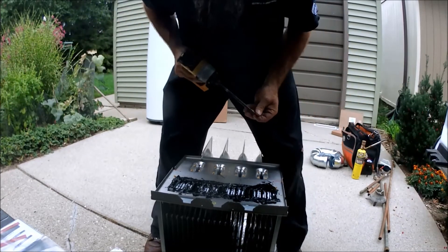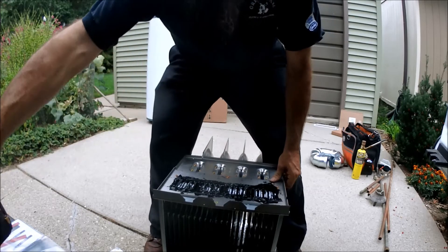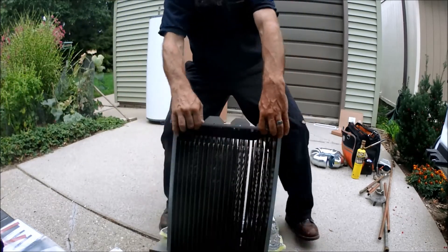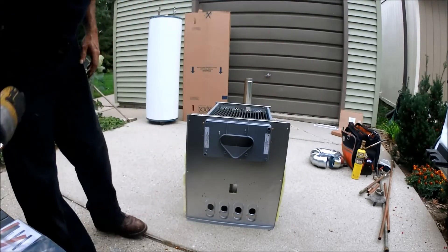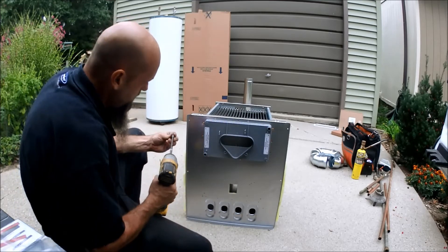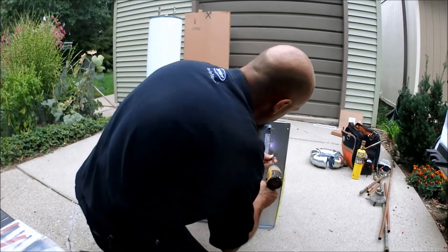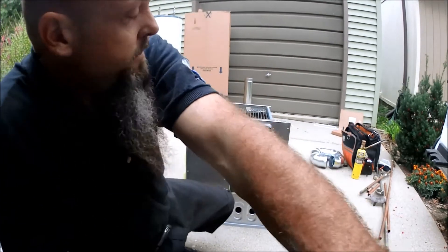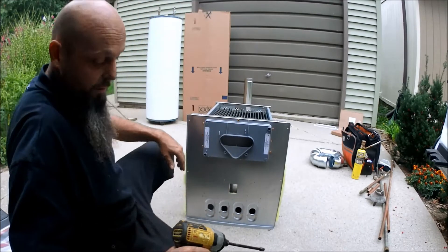So for the time being, I'm going to throw one screw in this — like so. One screw in here, one on the bottom, and one on the top.